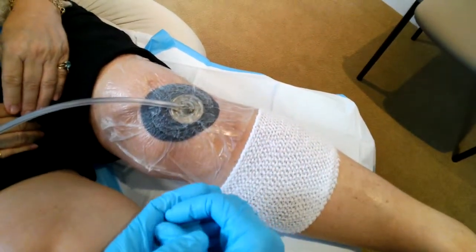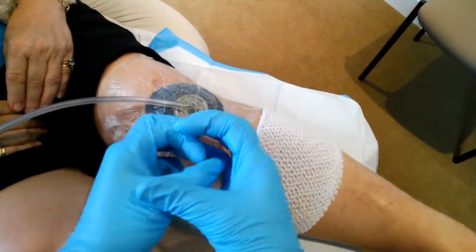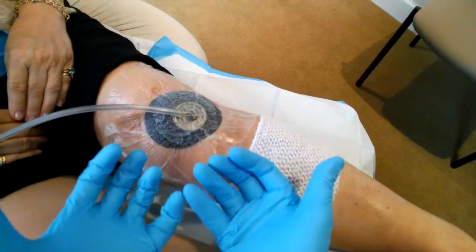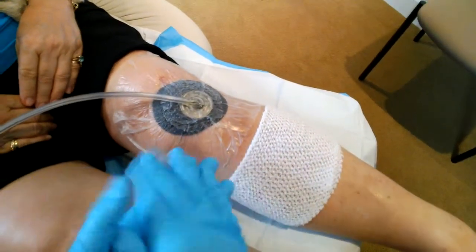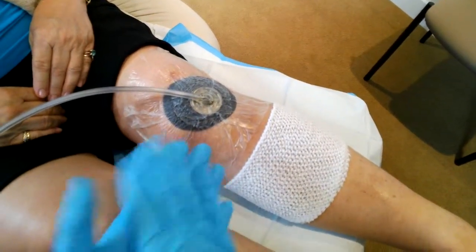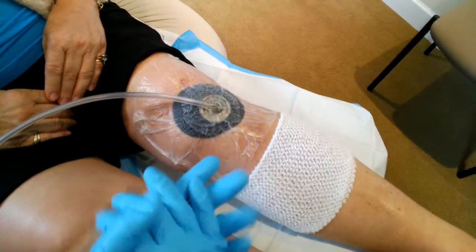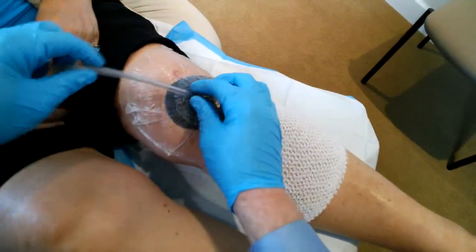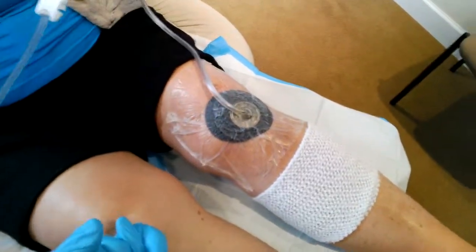What the sponge will do is create a healthy environment by suctioning the wound. It will cause it to contract down, and the little holes in the sponge are going to stimulate granulation tissue and healing. This is changed usually Monday, Wednesday, and Friday. This device has really been just a miracle to help wounds heal in a much more quick way, and has saved a lot of time in terms of length of wound healing. Our patient is going to go home now — we'll see her probably next week and hopefully get a skin graft on that wound and get her to healing.